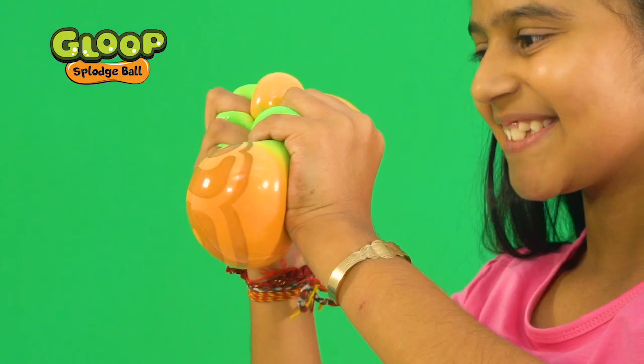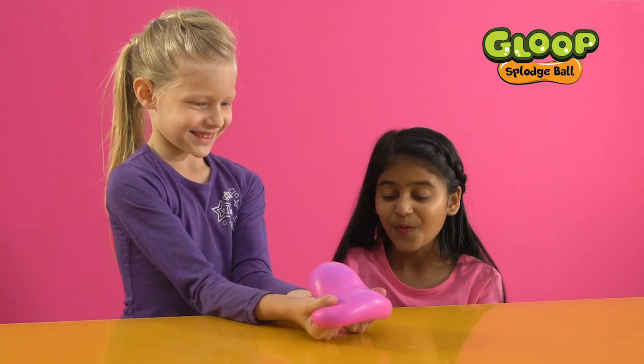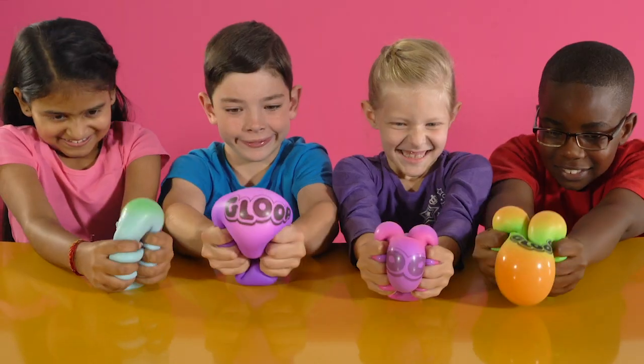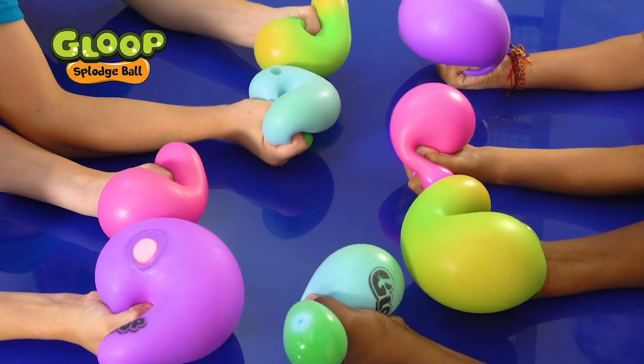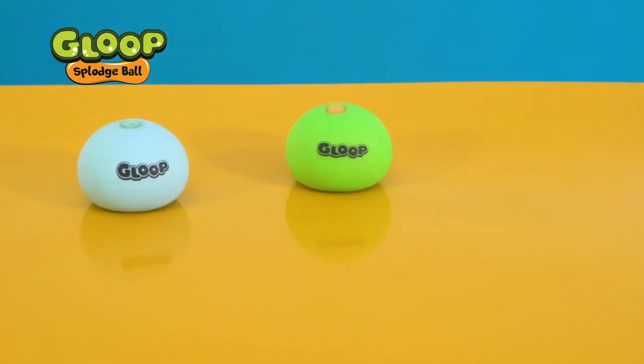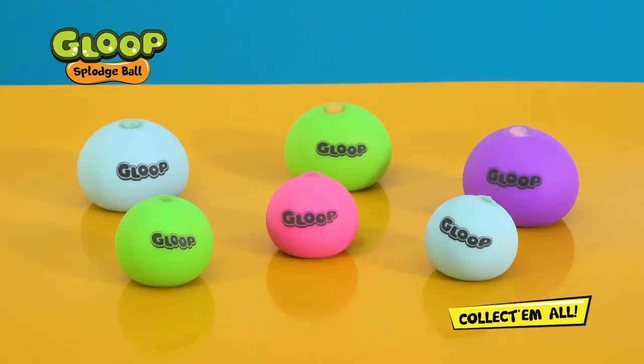And it changes color as you squeeze it. Pink to purple, blue to green, green to orange. There are four different colors and two different sizes. Watch as they squelch through your fingers. Collect all the Gloop Spludge Balls today.